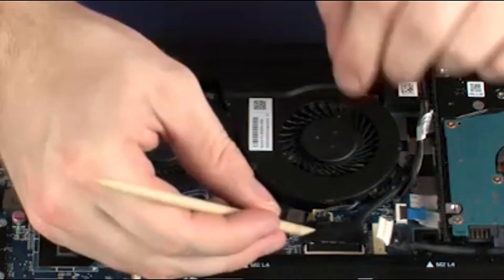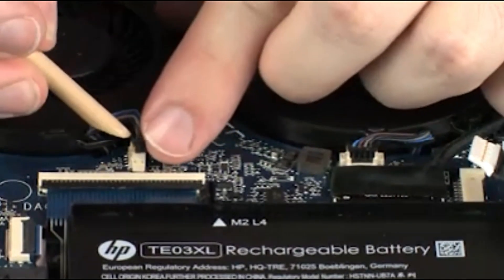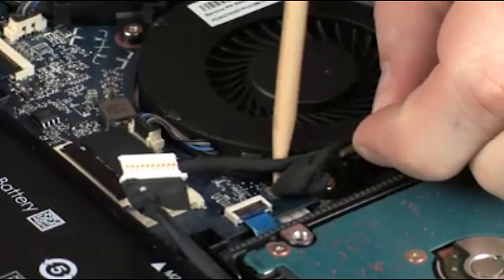Connect the fan cables into their connectors on the system board. Route the display panel cable through the routing channel on the fan.